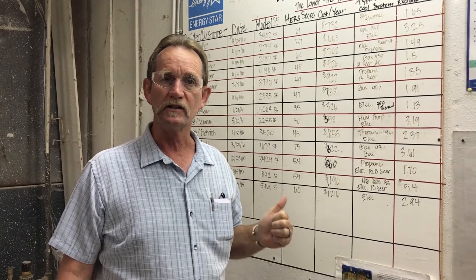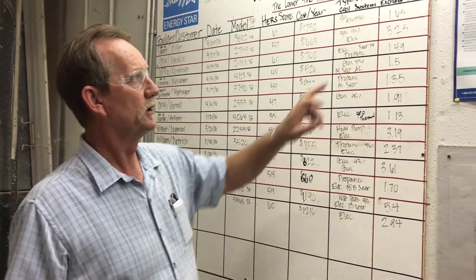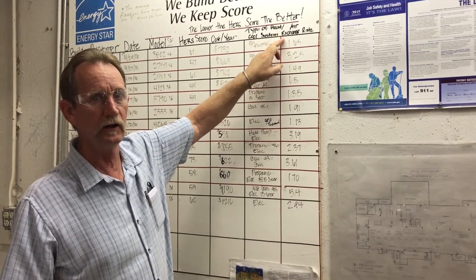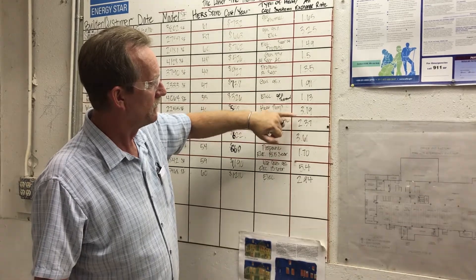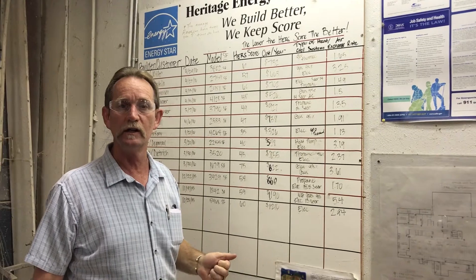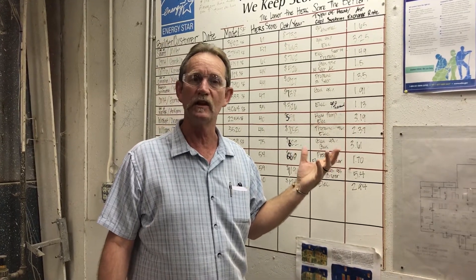We do blower door tests on every home we produce, done on-site just prior to moving in. A blower door test establishes an air exchange rate. These air exchange rates — you can see some are 1.3, 2.37 — are very low when you consider that the average home being built in this country will exchange air five to eight times an hour. Most of our homes are coming in at about two and a half times an hour.